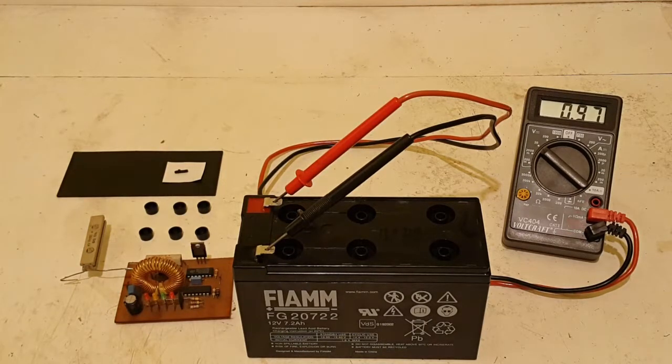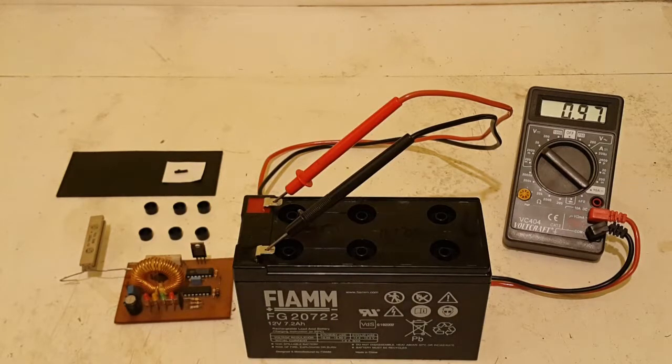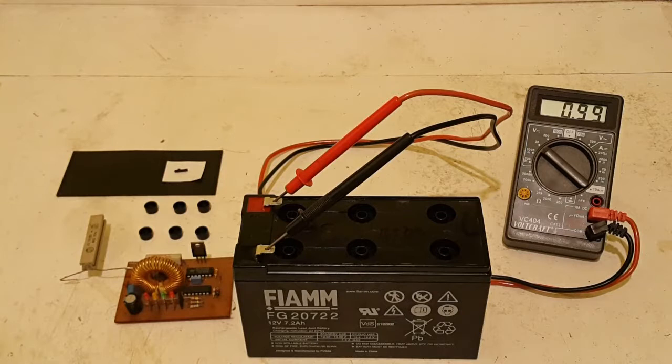Whether the electrode integrity problems were caused by improper discharging or overcharging is up for debate. I don't even know how old this battery is, where it was used, or what micro-vibrations it experienced. Manufacturers nowadays add calcium to lead plates to make them stiffer, sturdier, and more durable — but structural damage can still occur.